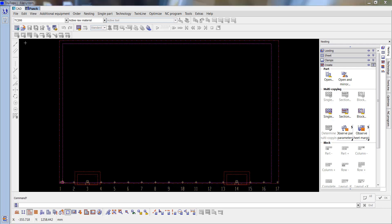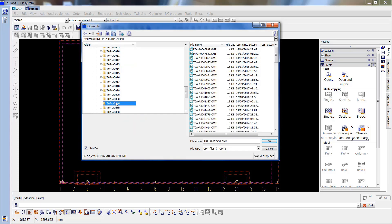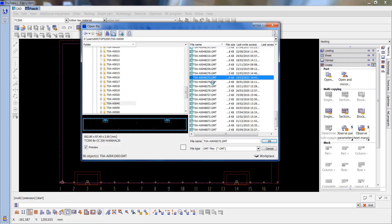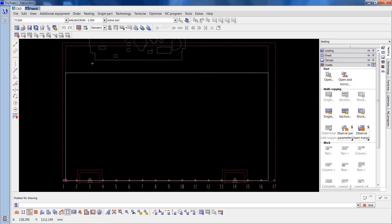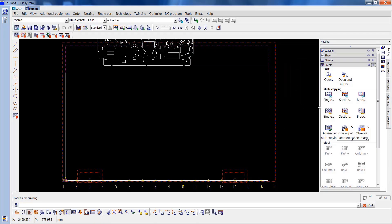This is a training video about TruTops repositioning. I'm going to use two jobs for this. The first job is A0048272. I'll OK that and place it outside the sheet. As you can see this is quite a large job.